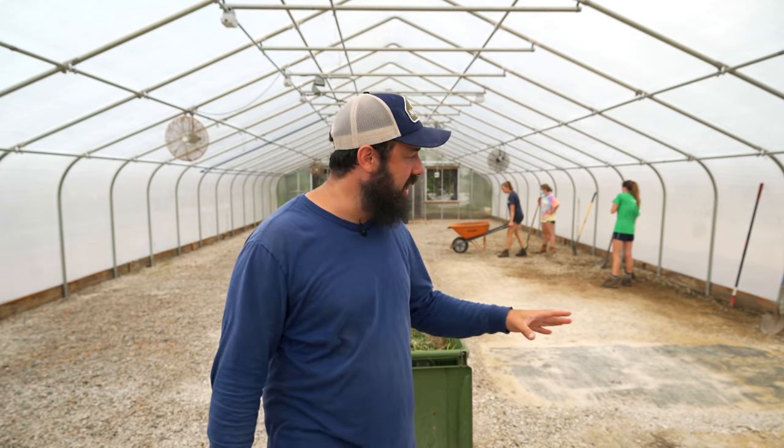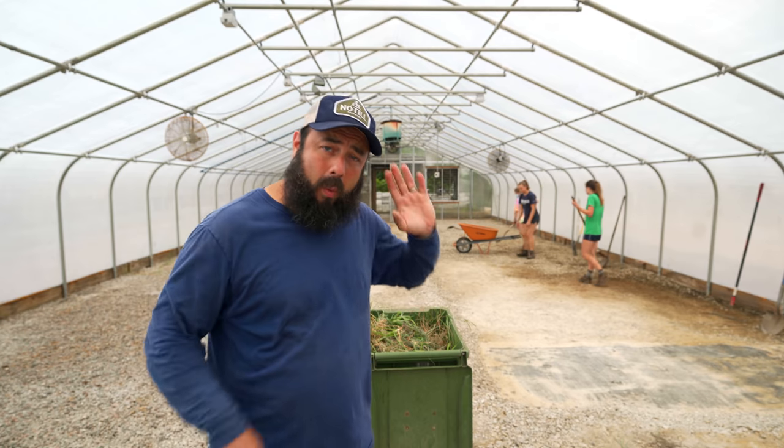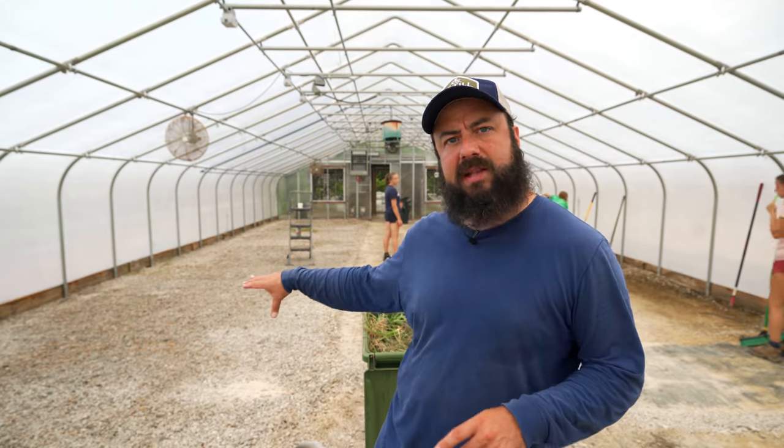Here we are inside the greenhouse and we've gotten started. What we're going to do is try to maximize the number of beds in the greenhouse, but we also need a lot of nursery space and I don't want that to be a constraint now that we have a greenhouse setup. We're going to put four beds on this side, have a walkway down the middle, then do two beds on the other side, and set up our nursery tables along that wall.